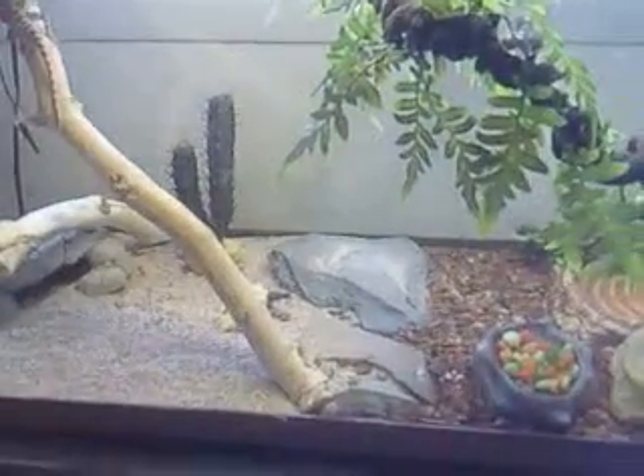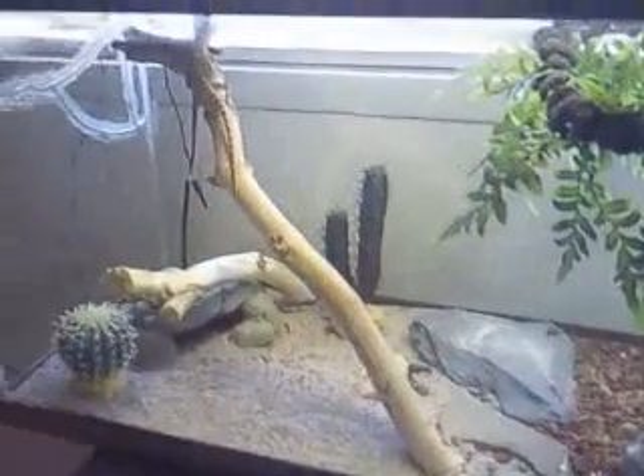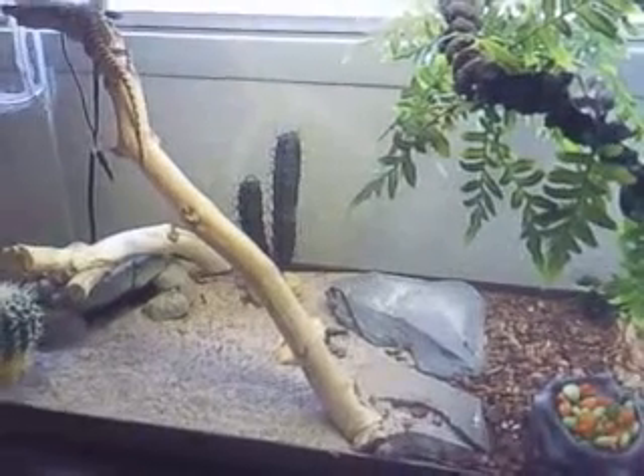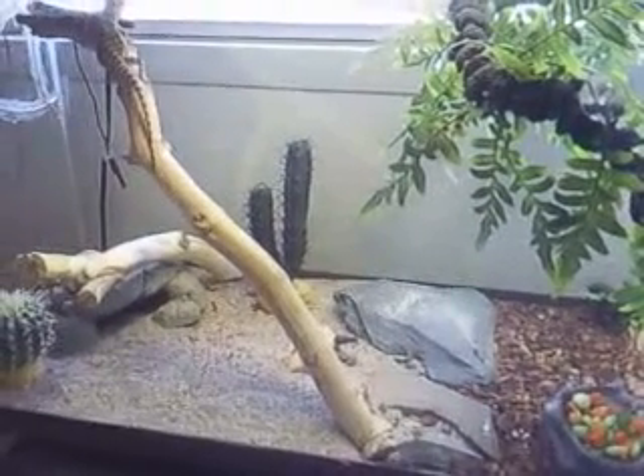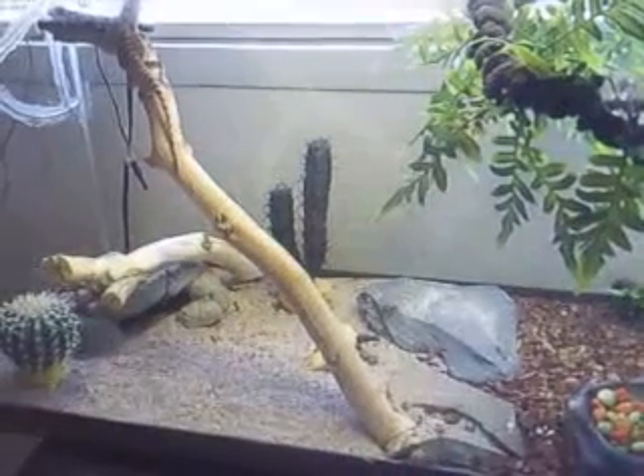What I did with the rocks and the branches I got from my backyard — I just stripped the branch of the bark. And the rocks, I just broke them up and put them in there. All I did was put them in my oven at 350 for 20 minutes to kill all parasites.